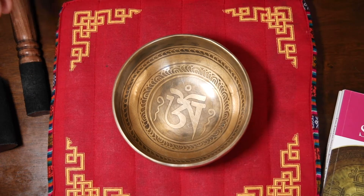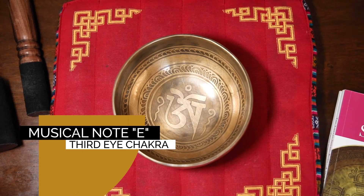This bowl can sing E4. In terms of the chakra system, this corresponds to your third eye.